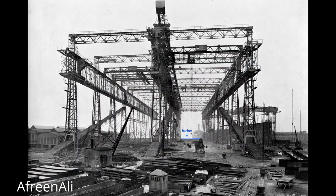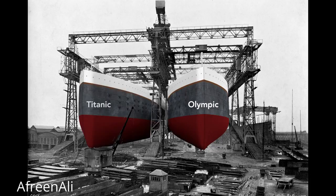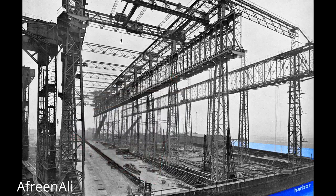Workers will build the Olympic here on the right, and then nine months later, before the Olympic is finished, they will start on the left — the Titanic. When completed, the Olympic stern, or rear end of the ship, will point toward the harbor. The ship's construction starts with its keel, seen here as a long, dark shape.